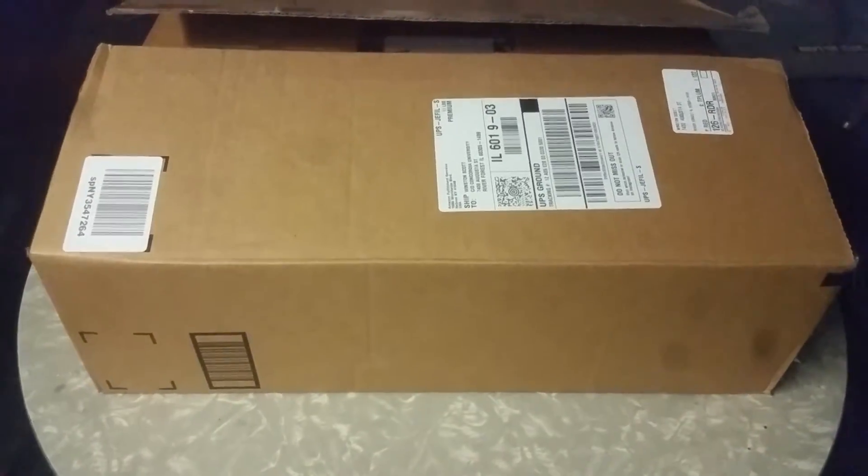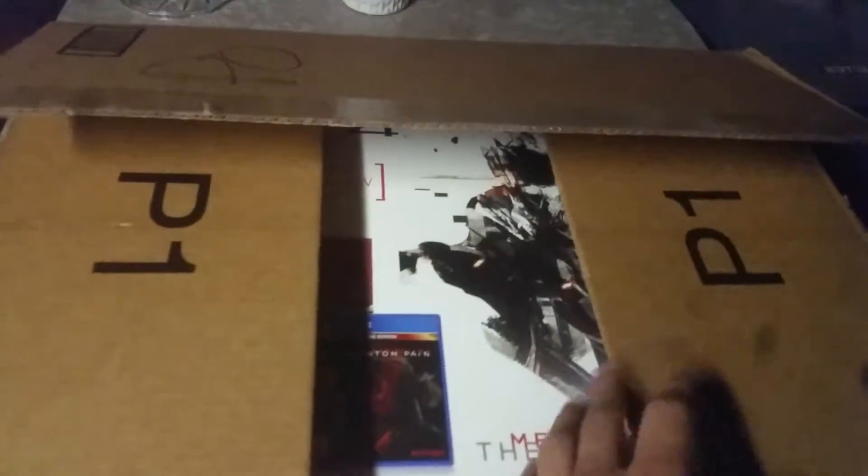What is up guys, it's Big Boss. Today I'm bringing you an unboxing on the one and only limited edition Metal Gear Solid 5 PS4.